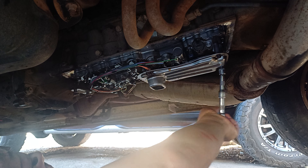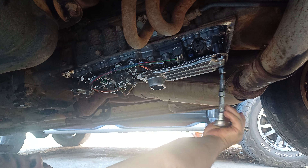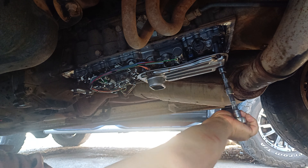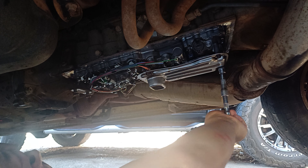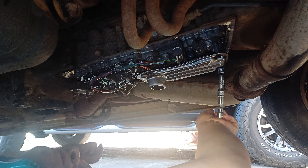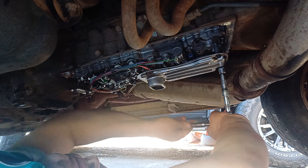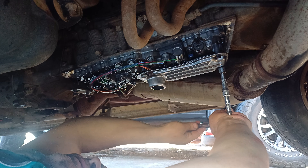Now the hard part — fill it up with oil. These are horrible things to work on. You have to be at about 40 degrees Celsius when you know you've got the right amount of oil in it. Get it semi-warm, fill it up semi-warm, and keep adding until it's right.